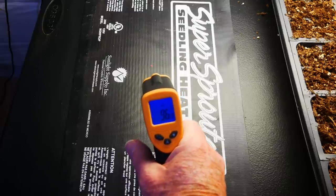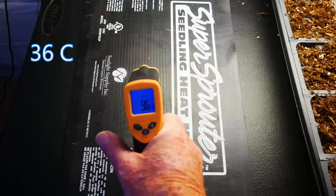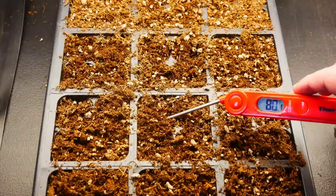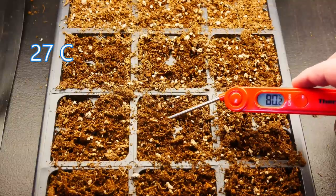A typical heat mat like most of us start with has one temperature. This one produces a consistent 96.5 degrees Fahrenheit, and that warms up the soil quite a bit so that the potting mix registers about 80 degrees Fahrenheit. That temperature is much too hot for cool season plants. They may germinate at that soil warmth, but they're going to grow very quickly to the point that you'll probably have leggy seedlings in just the first couple days after they emerge.